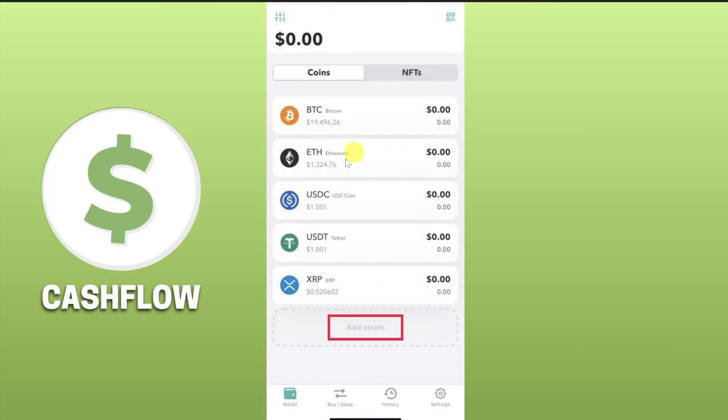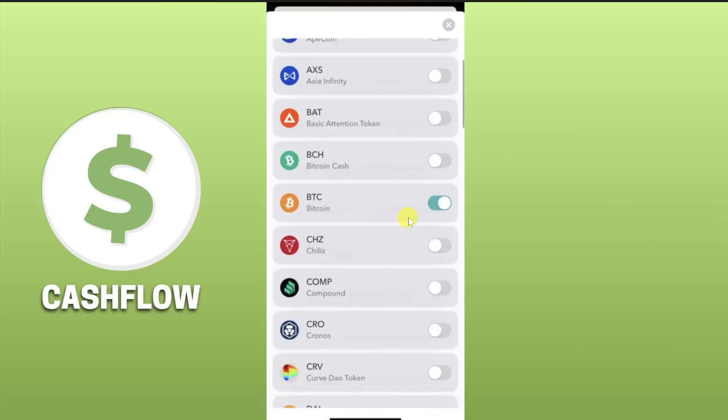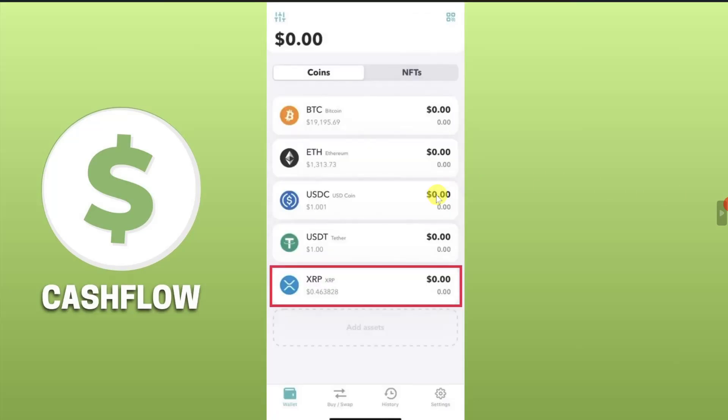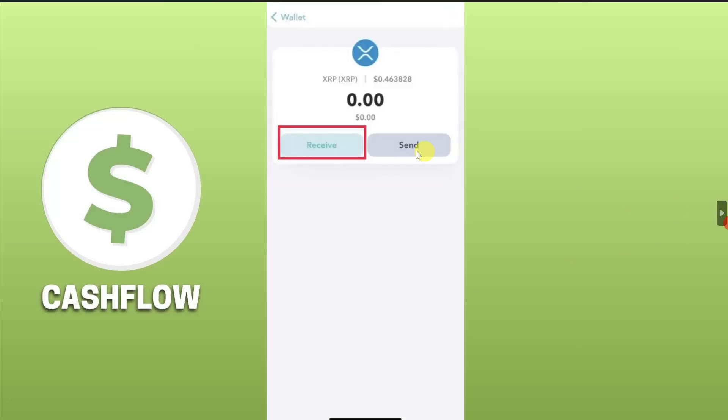For any cryptocurrency that you are receiving, if you haven't enabled it you can click on the Add Assets option at the bottom of your screen. From this list of cryptocurrencies, select the one you are going to receive and then toggle on the option right next to your cryptocurrency, and it will be enabled.